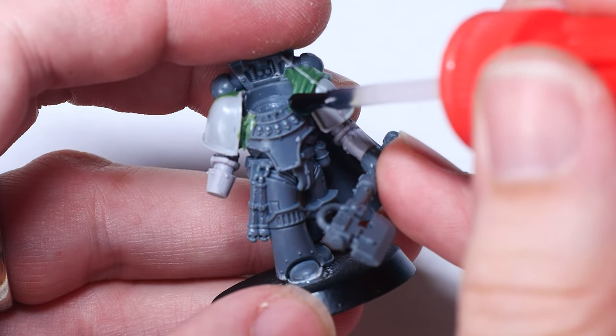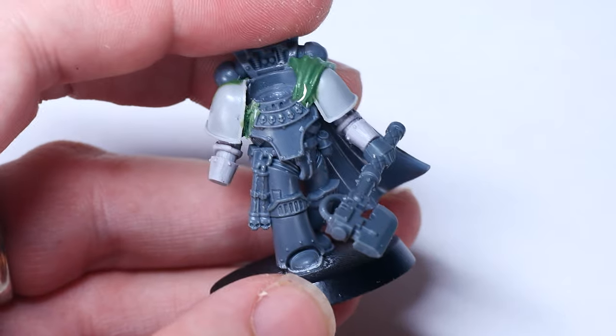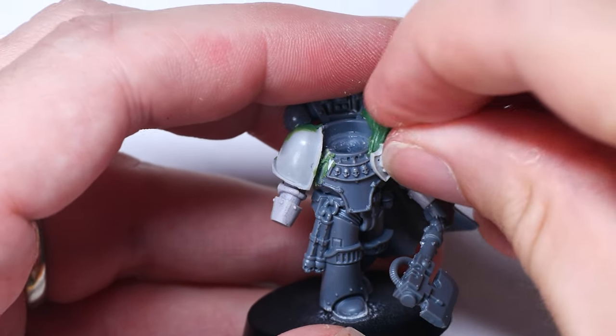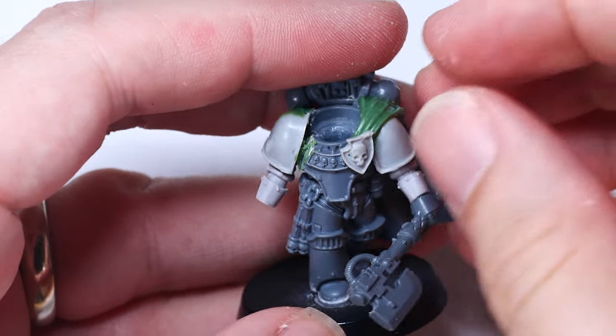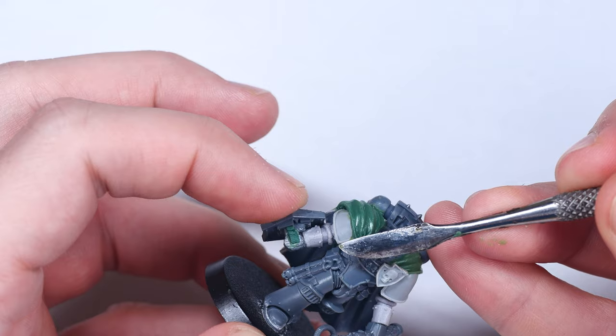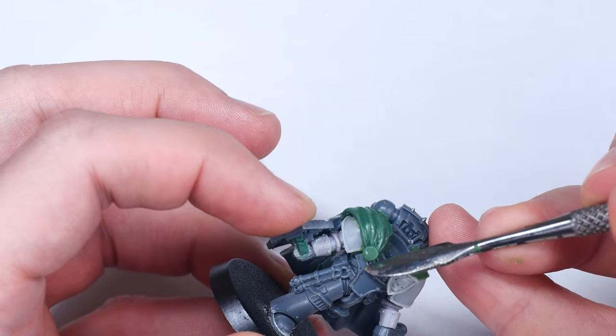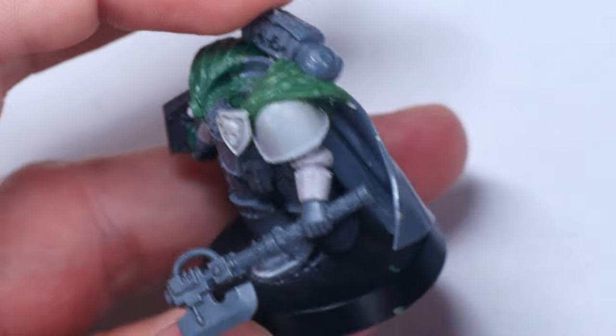To finish off the cape over the left shoulder pad, I found a pretty cool tilting shield in my bits box from the old Forgeworld resin cataphractii kit — the perfect size to replace the cape clasp I cut off before. This is a rather old bit and I'm not sure how easy it will be to find if you're trying to do something similar, but later on I'll show you how I built the other clasp using nothing more than some green stuff and a rivet.